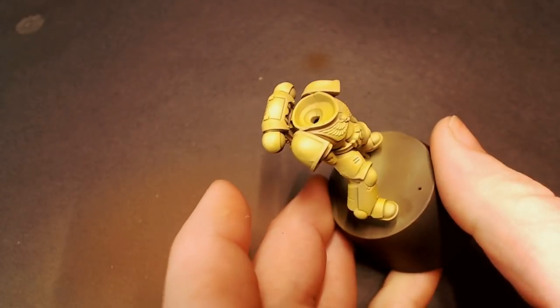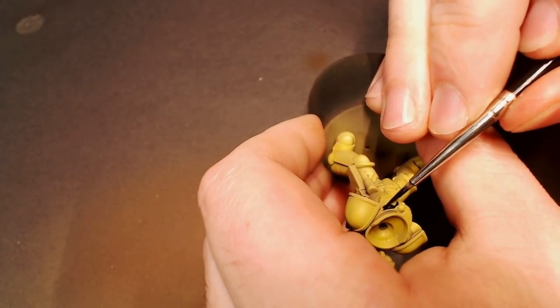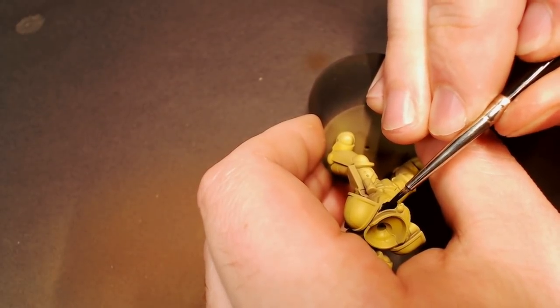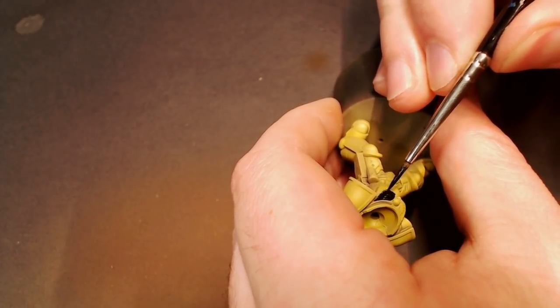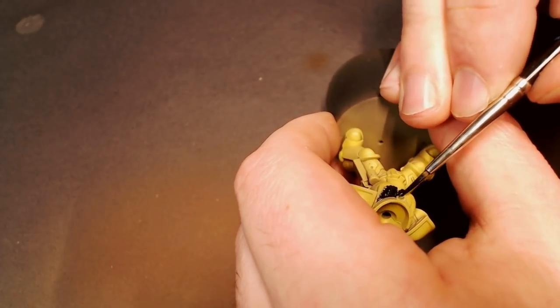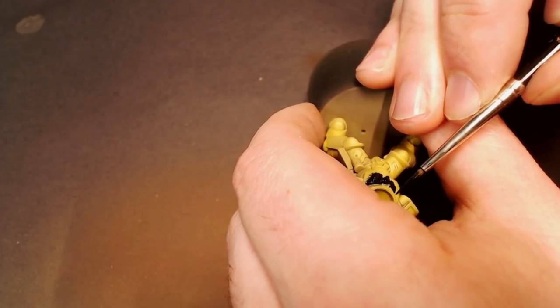Now we're going to get into some Model Color Black for the trim on the armor as well as the chest eagle decoration piece. I believe the black trim is for the Imperial Fists fifth company — I know they're usually advertised with red trim, but personally I like the fifth company best. I think the red, black, and gold color scheme looks the best. So we're going to be really careful painting this super dark black over our yellow airbrush gradients — just take your time, block in the trim and anything else you want black on the model.